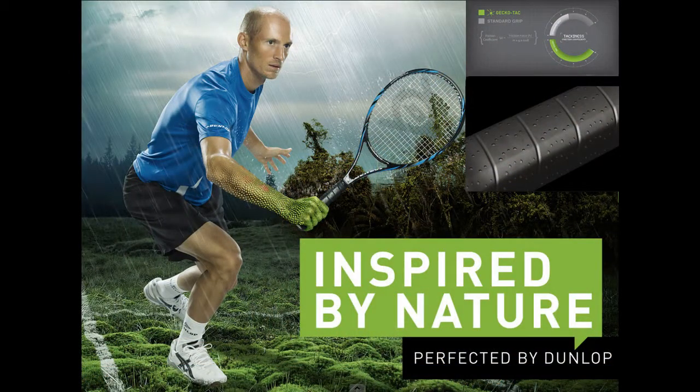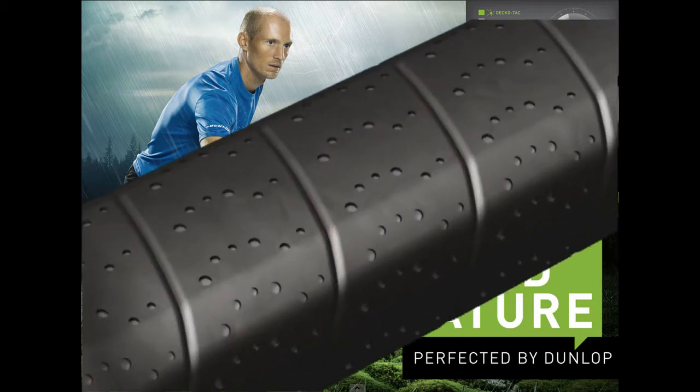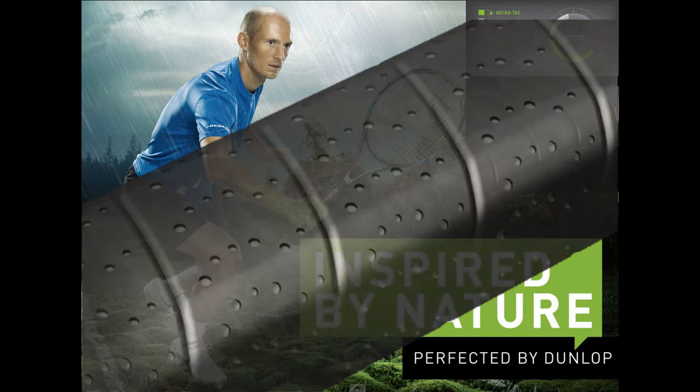The last is our Gecko Tack Grip. We've been inspired from the gecko. The pods on a gecko are nanoscopic — they're able to hang on a lot of different things. By using that same kind of tackiness they have on their pods, we've been able to get 50% greater traction on this grip than any Dunlop racket we've had in years past. If you want a tacky grip, there's probably nothing better.